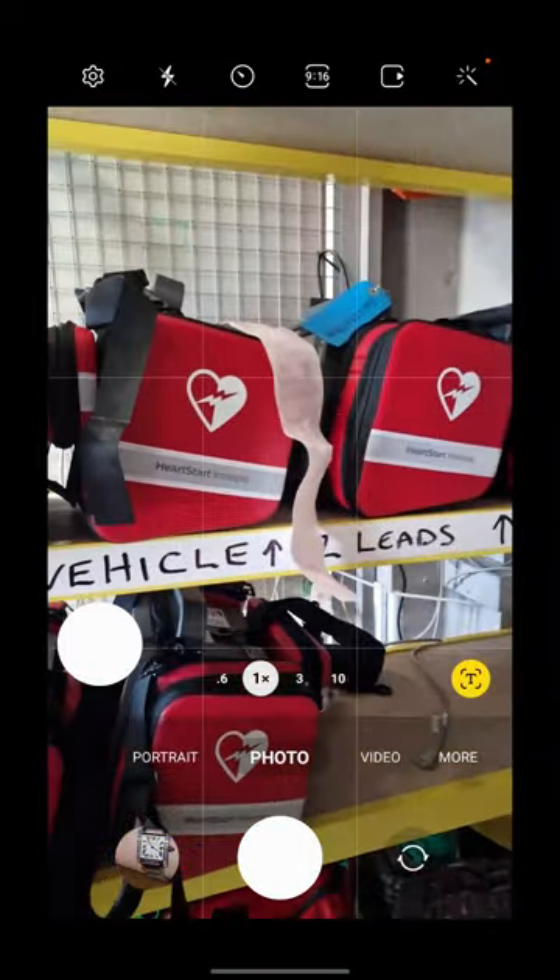When you enter Make Ready you'll see the defibs, the drug kits, the vehicle keys and the morphine safes.